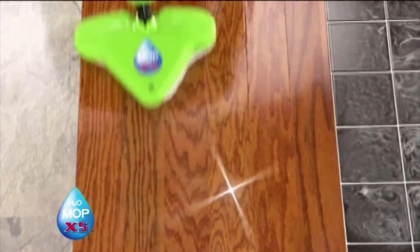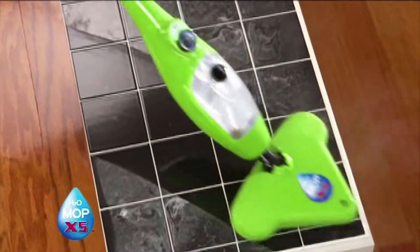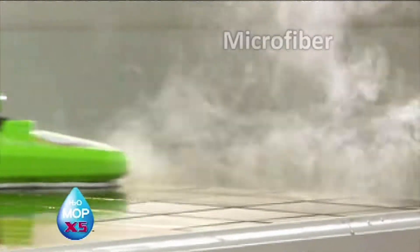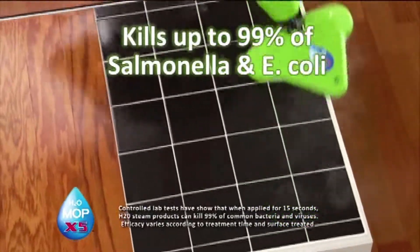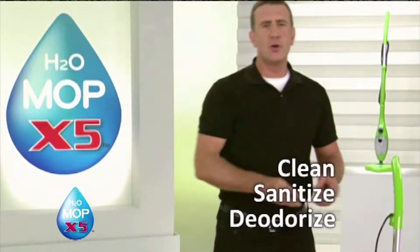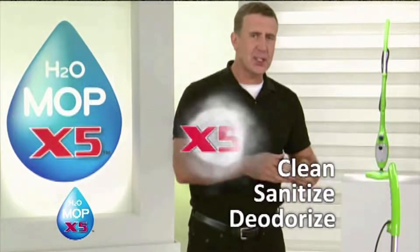But I've saved the best till last — tile. If you're looking for a streak-free shine, you can depend on the power of steam and the power of microfiber to trap the dirt. It cleans and polishes all at the same time, and it'll even kill up to 99% of salmonella and E. coli. When you clean with the power of steam, you clean, you sanitize, and you deodorize using just the power of steam.